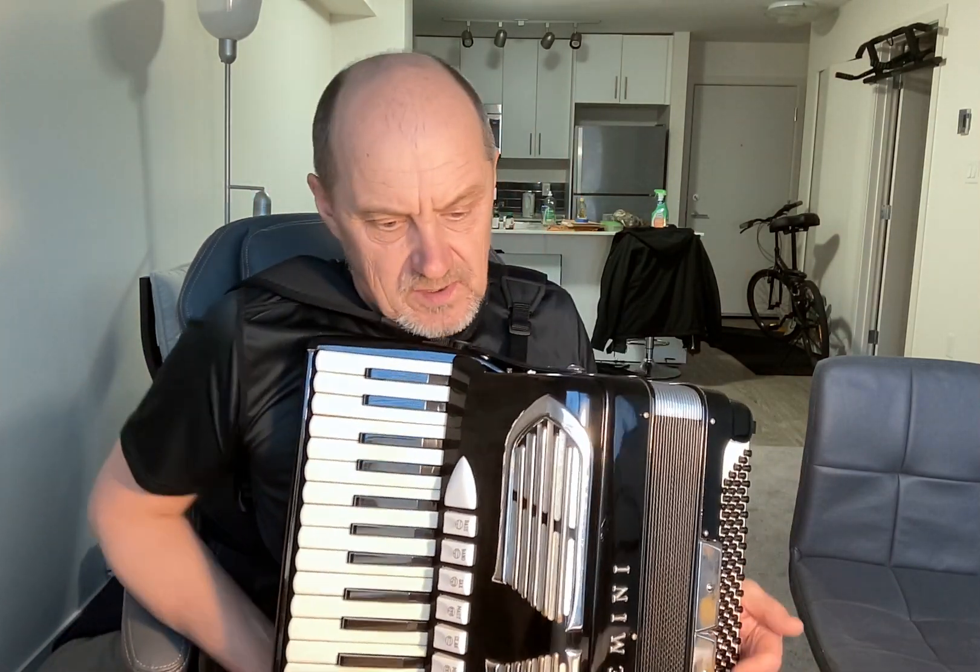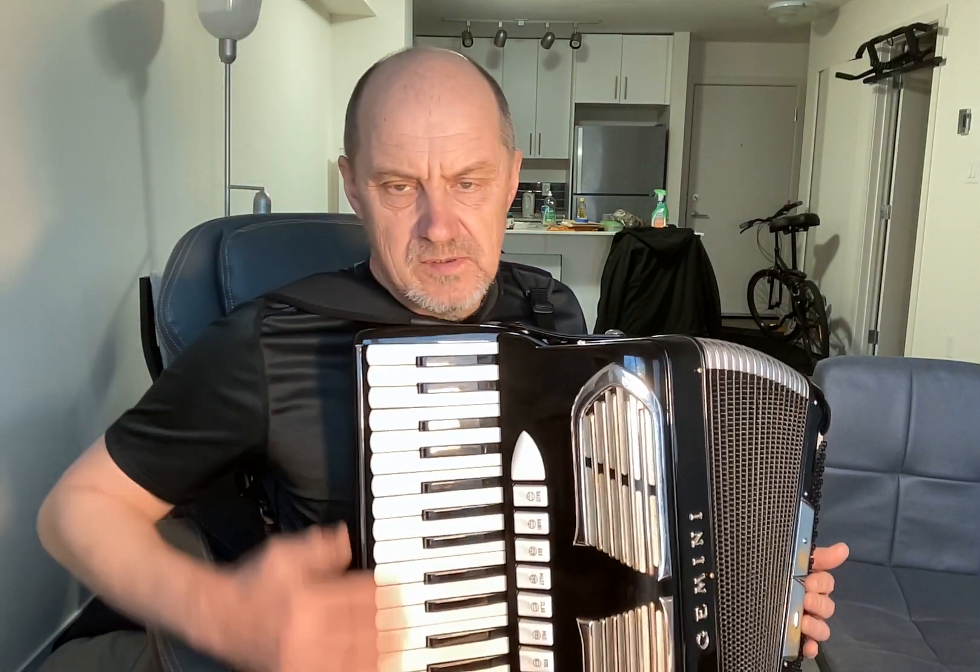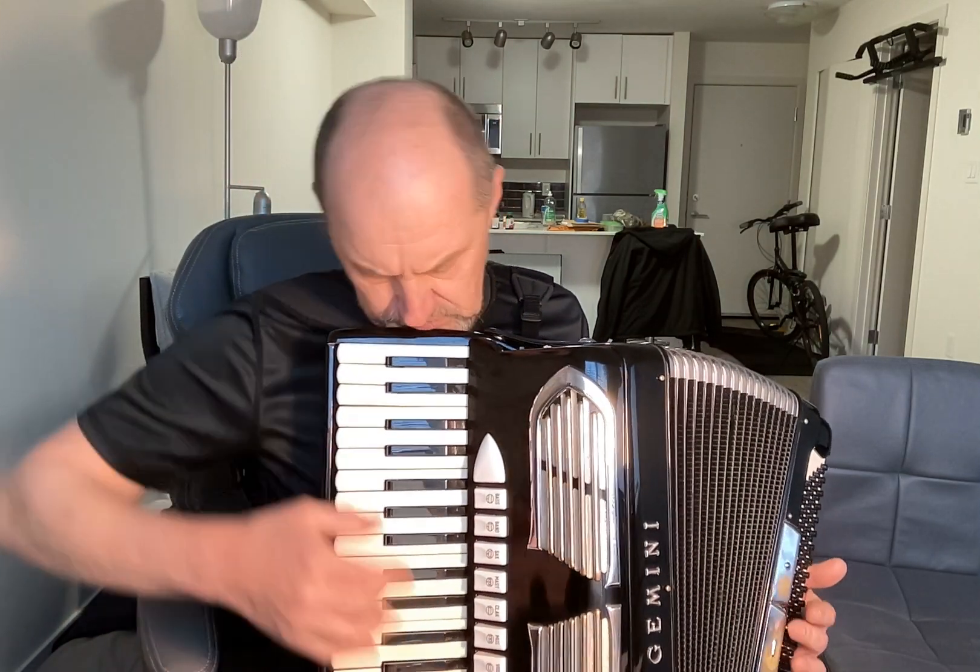That's the instrument. The chrome is a little bit erased over here, but other than that it's in great condition — outside and inside. No work needs to be done. You can start playing right away. The bellows are in great condition, and all the buttons work.